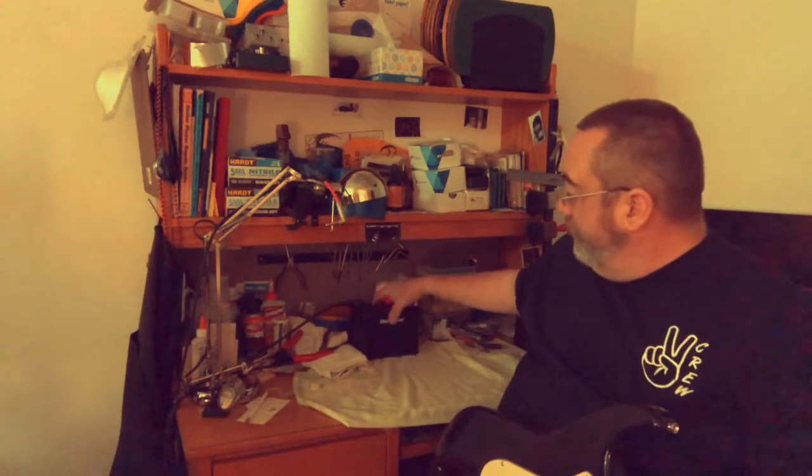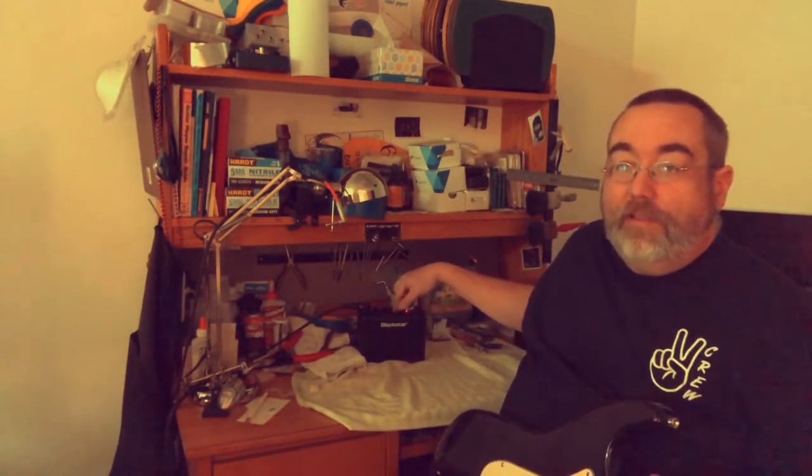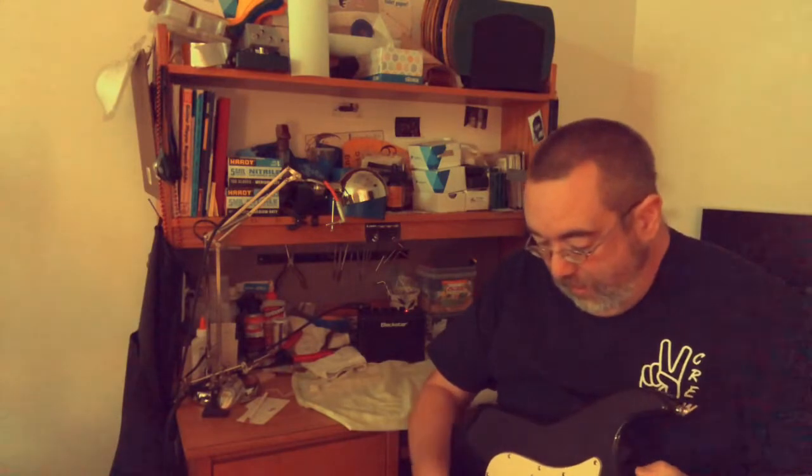We're going to be using this Blackstar amp — it's like three watts, simple, economical. Sounds pretty good for what it is. We will first demo the tones that I'm getting just with the tone knobs all the way up, volume all the way up.